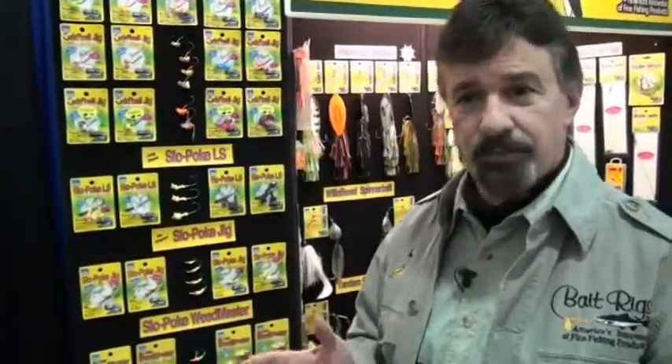Hi again, Joe Pucho here, Bait Rigs Tackle. We're back at the show talking about jig fishing today. We had discussed the oddball earlier as a particular jig that works great for vertical jigging. We have another style of jig called a slowpoke jig, which is completely different than the oddball. It's a different tool in your toolbox and it does something completely different.